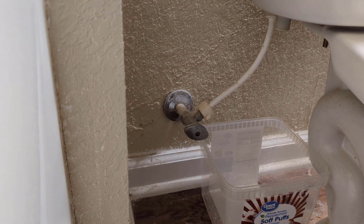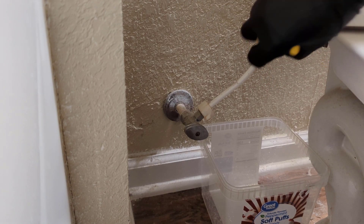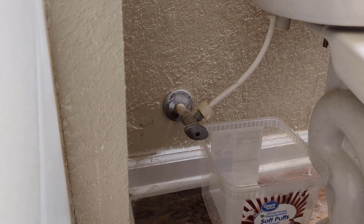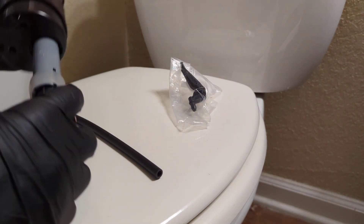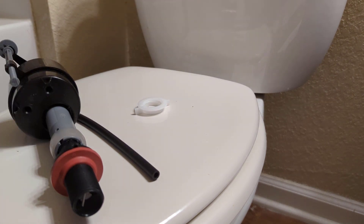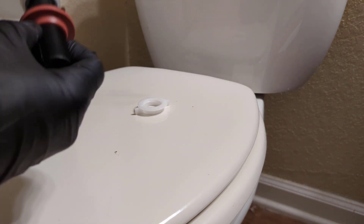Now I'm just going to break the nut loose that holds the fill valve to the tank. Before we drop that nut down and pull the old fill valve out, I'll grab our new fill valve and get it set up. Here's our new one — open up the package, grab the nut out of here. The rest of this packaging is trash. We'll grab the hose, slide it on. Got our cap in place, so once we pull the old one out we'll be ready to drop this one in.